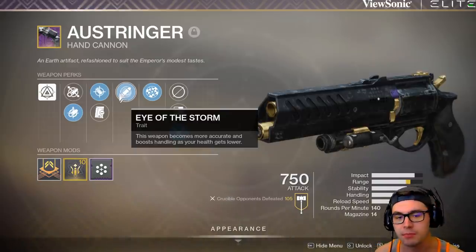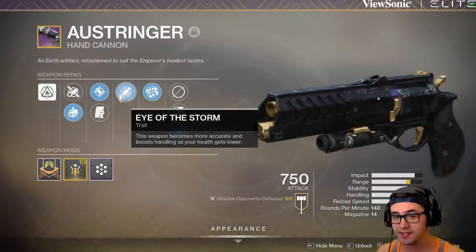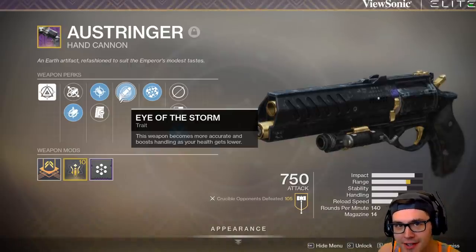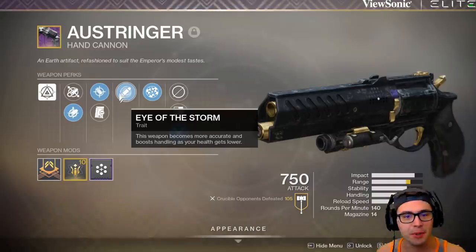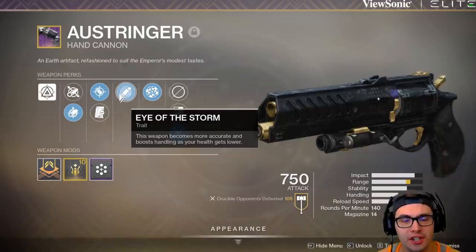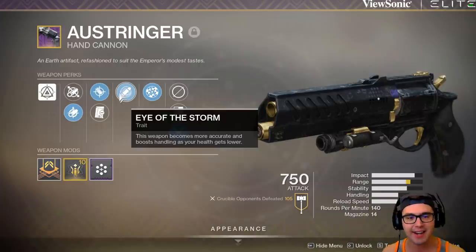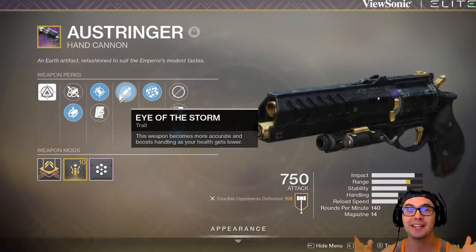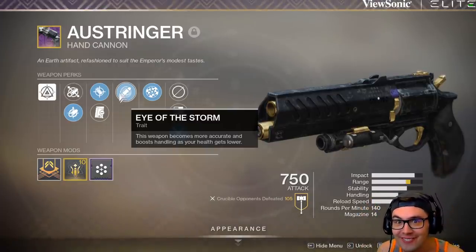Eye of the Storm: this weapon becomes more accurate and boosts handling as your health gets lower. All it takes is a shot or two and you're going to get the biggest boost to handling and accuracy — you're going to be able to not flinch. Eye of the Storm is one of the best dueling perks in the game. It's insanity, and it's not on enough weapons. So Bungie, next season, if you're trying to put out some new interesting cool guns — Eye of the Storm, we'll take it.